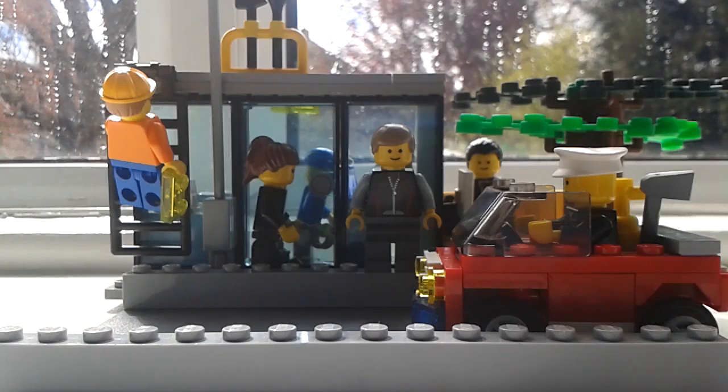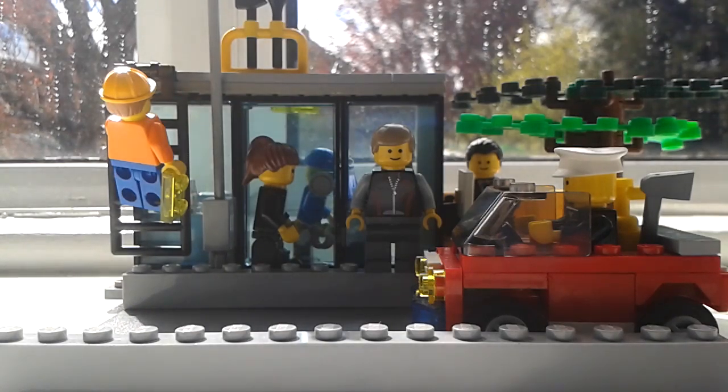I haven't been uploading as frequently because I'm making a stop-motion video — a zombie one. When it does come out, sorry if you see my hand in it; it's just that when you're taking the photos it doesn't show up.